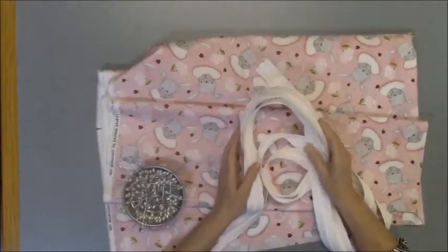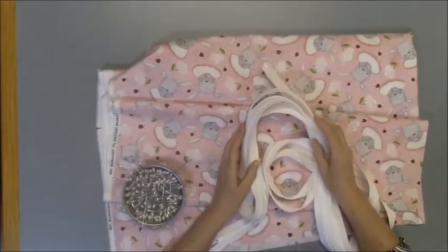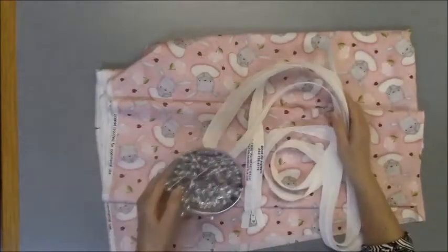Hi, this is Sheridan. Thanks for joining me in the studio today. We're going to do a fast and fun tutorial on getting the zippers onto your backing fabric. We have our backing fabric, we have our zippers, and we have our pins.